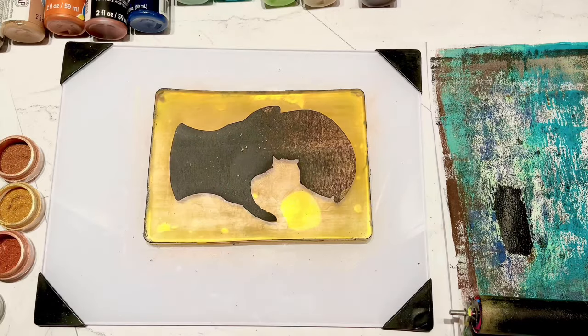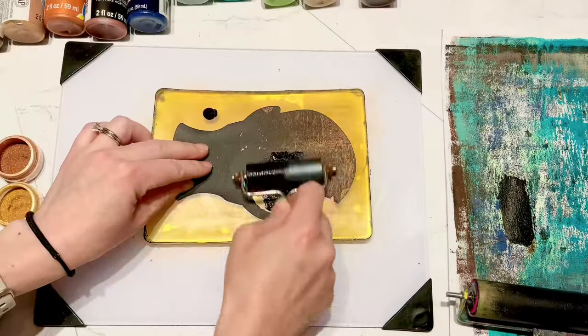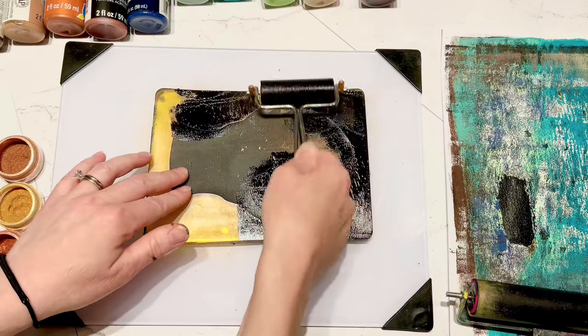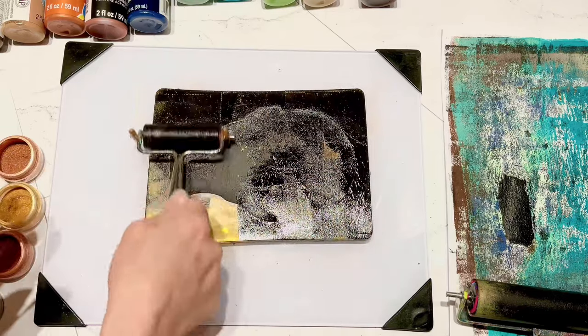So I went on to make my next print - I'm using that face again. One of the first few prints I did just looked a little flat compared to these much cooler looking prints, so I wanted to add another layer to it.